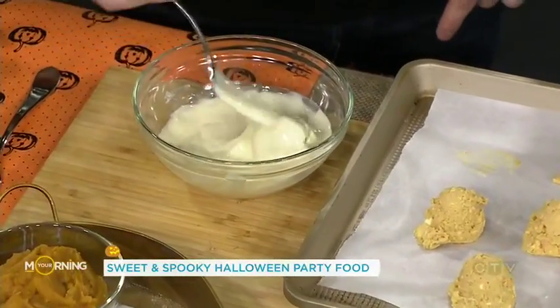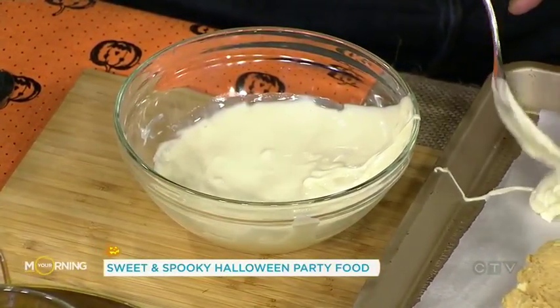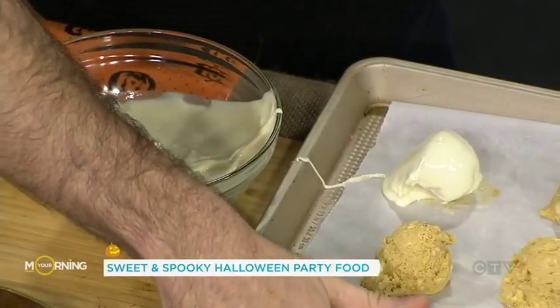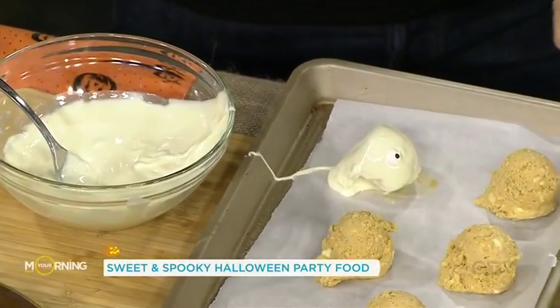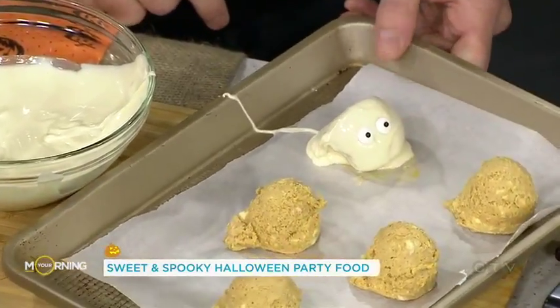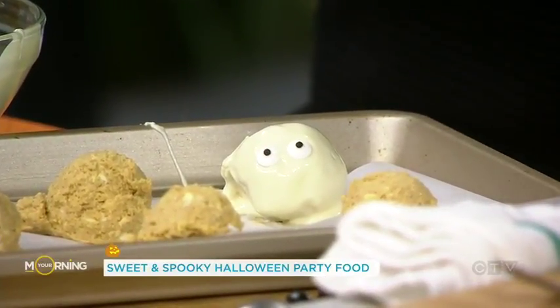This is so easy — you could do this with the kids, they would love this. And these are gonna look like little ghosts! Now you can either use store-bought googly eyes or little chocolate chips. And then back in the fridge for another 20 minutes — you want to let that chocolate set.